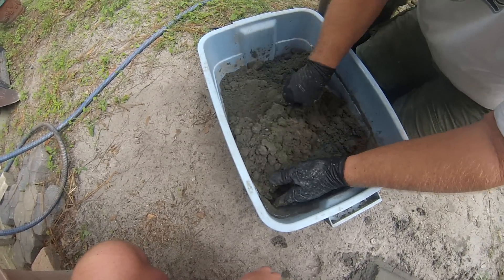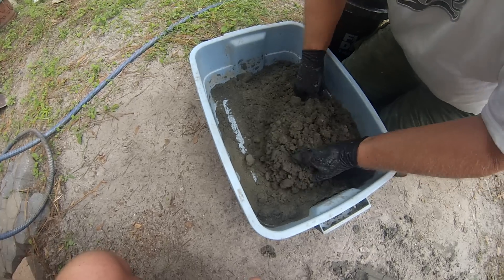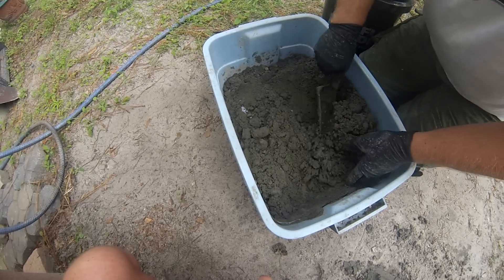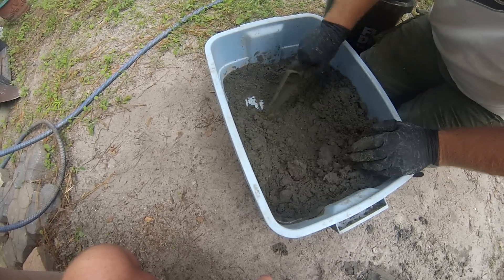Where if I'm making up a full wheelbarrow full, or if I'm making up a full mixer of concrete, then it's harder to control. If I get it too wet, I'm in trouble.